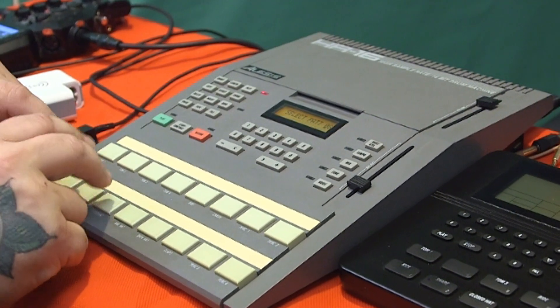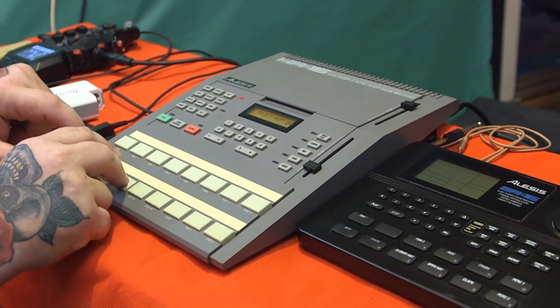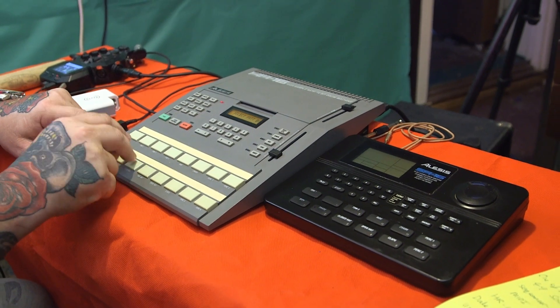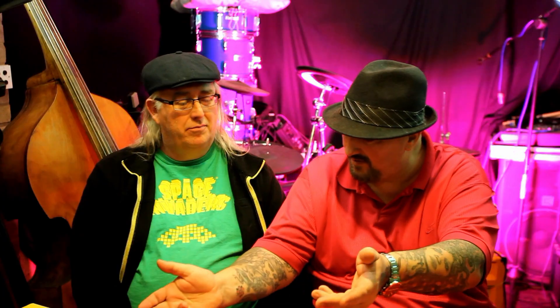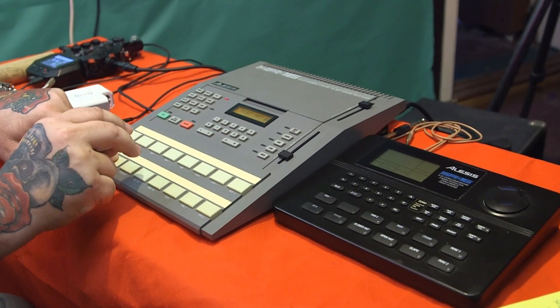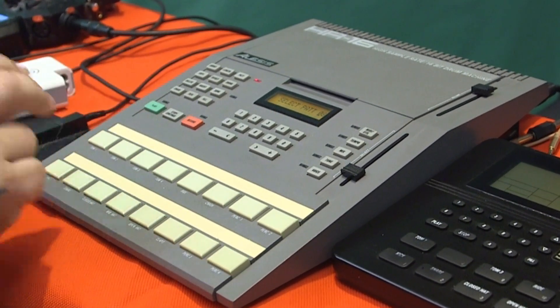It's quite simple to use. Do you want to give us some demos? Well, you're the drummer, man - it's been a while, give us some drums! We have got touch sensitivity - velocity sensitive pads.